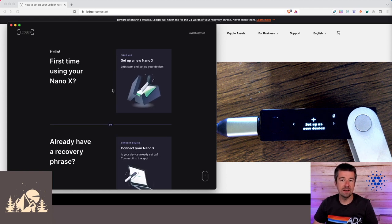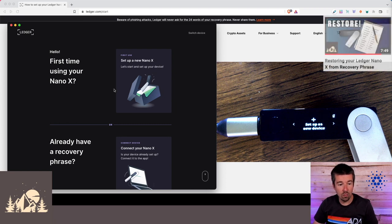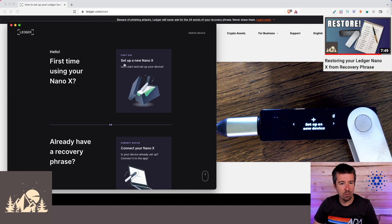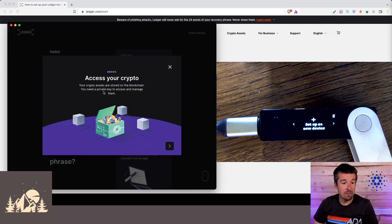We've opened up Ledger Live — that'll help us through the setup — and we're going to set up as a new device. So let's click on 'Get Started.' Read through the terms of use, then enter the Ledger app, select your device — we have the Ledger Nano X — and for all three device types this would be the exact same process. Now here we want to set up a new Ledger Nano X.